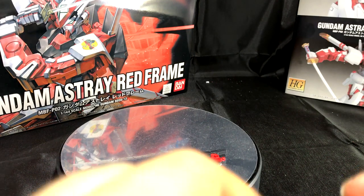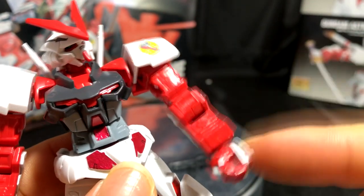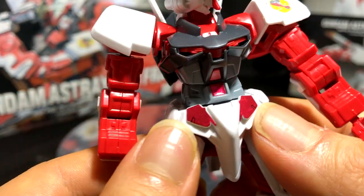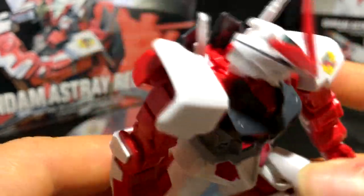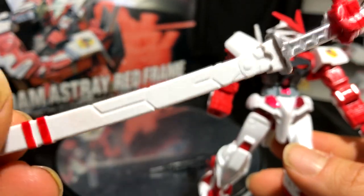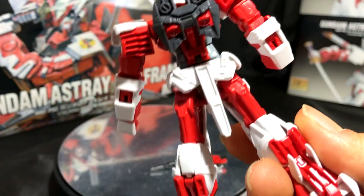His other hand is a right clasp hand that goes on the sword, and the only left hand he has is an open left hand which you can also connect to the sword. There's no left trigger hand, which is a bummer because I always wanted the option to wield weapons on either side. Looking at his waist or skirt, it's very short compared to other Gunpla — especially Universal Century kits — so you have no issues with battle posing since his legs can extend in almost any direction. That's a good thing because he's really designed for close-quarter combat and you want great posability with that awesome sword.